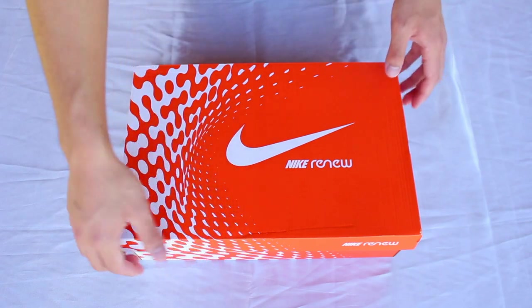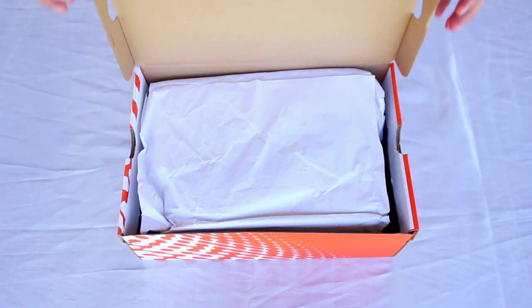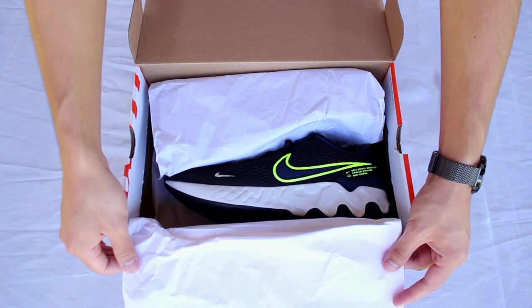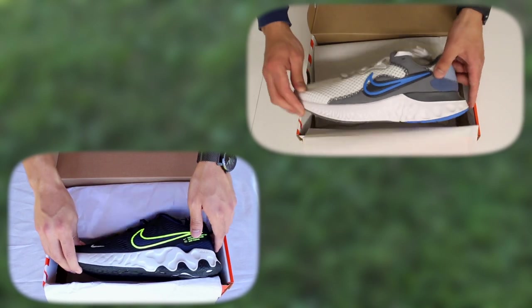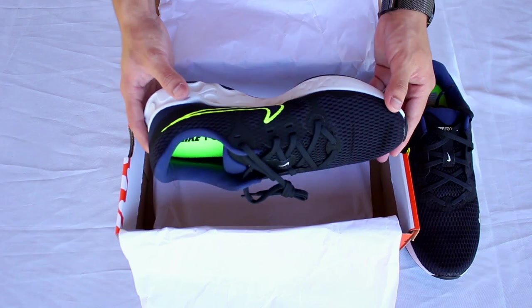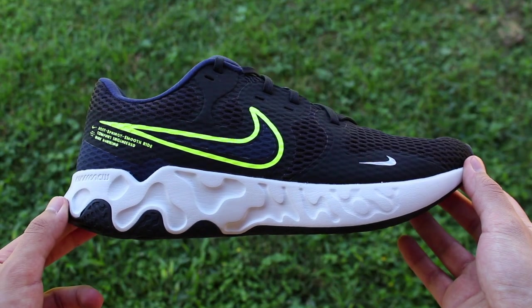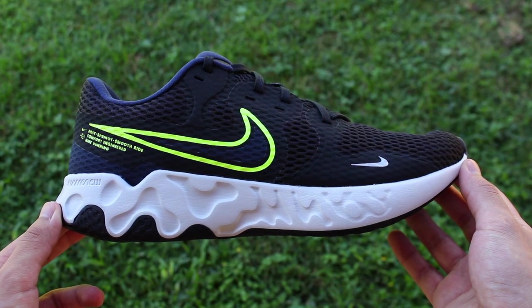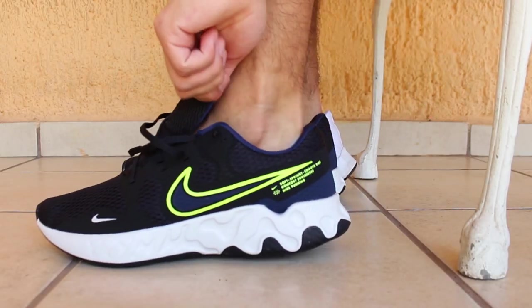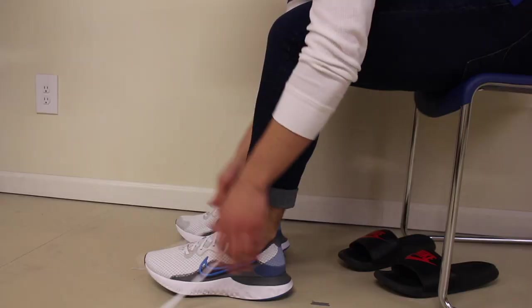When I first opened up the shoebox — and actually when I first came across this silhouette on the website — I was very surprised by how similar it looked to the Renew Run 2. But although at first glance they look similar and perhaps even equivalent, when you take them out of the box and take a closer look there are some key differences that turn the Renew Ride into an overshadowed brother to the Renew Run. That brothers idea is what I believe to be the best way to represent the difference in value between the shoes.